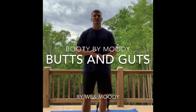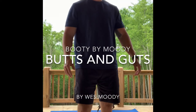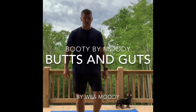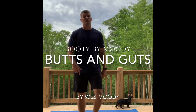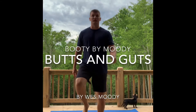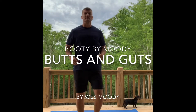Good afternoon everybody, it is time for Butts and Guts. I'm going to start off the program with a warm-up first — we're just marching in place. If you can get outside on this beautiful day, do so. We're gonna pick it up a little bit higher. Hope everybody had a great Saturday. Let's go ahead and jog it out.